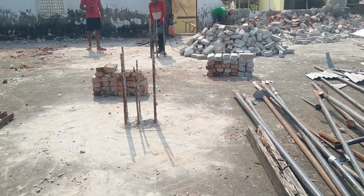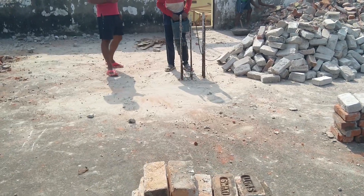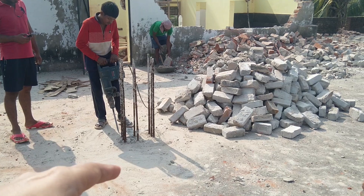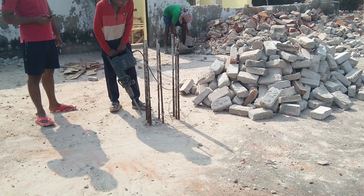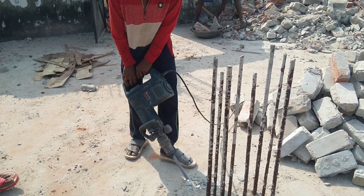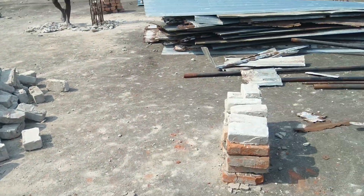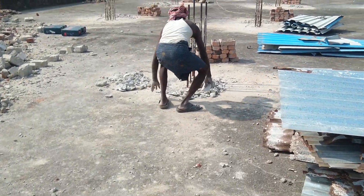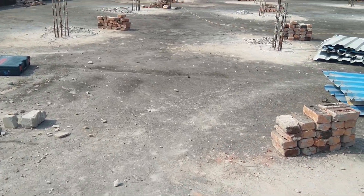After chipping the concrete, the surface will be prepared so that it can be ready for bonding. As you can see, the chipping has been going on. The surface will look somewhat like this after chipping. He is removing the debris after chipping.